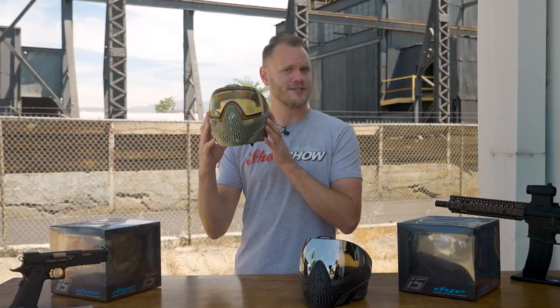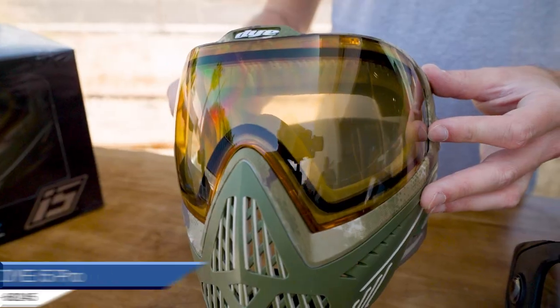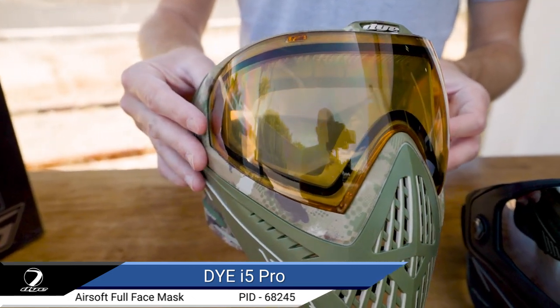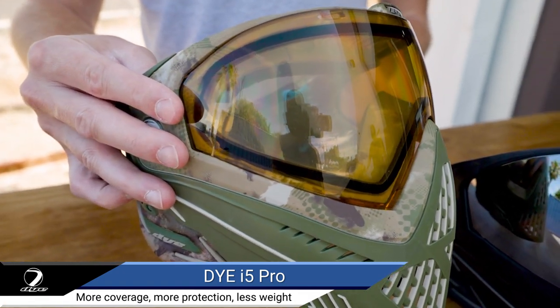The next evolution in airsoft and paintball eye and face protection technology is here with the Dye i5 Pro full face mask. The i5 was designed to protect every player at every level of competition with more coverage without sacrificing style or weight.